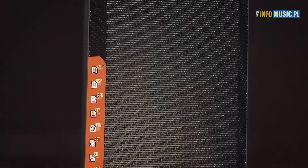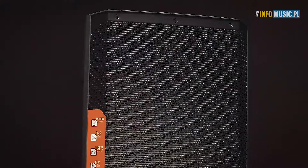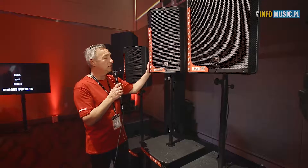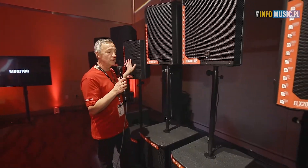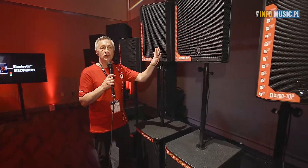When we take the systems up top, they can be mounted on tripods and they can be used as monitors. They all have monitor angles built into them, which makes it very good for all sorts of small stages — from a 10-inch all the way up to a 15-inch, depending on what you need.